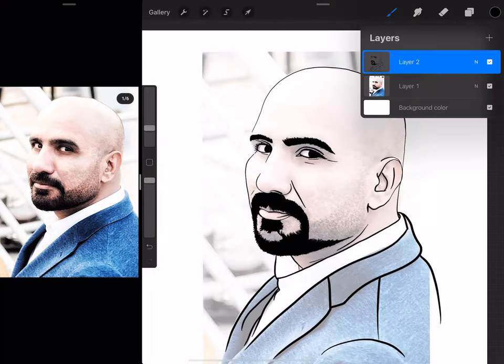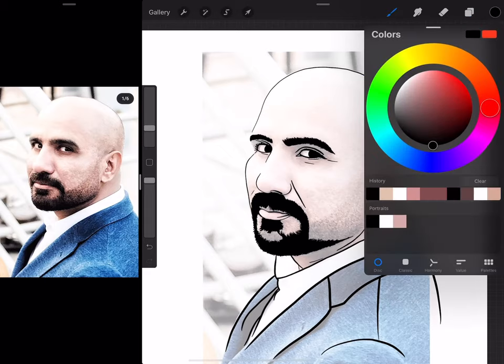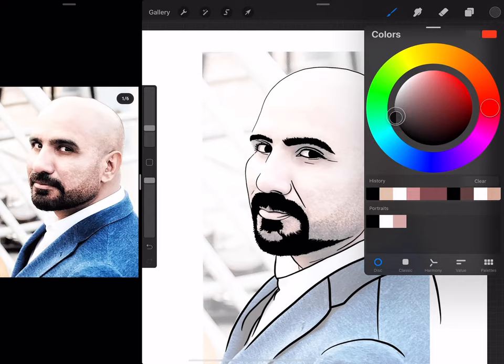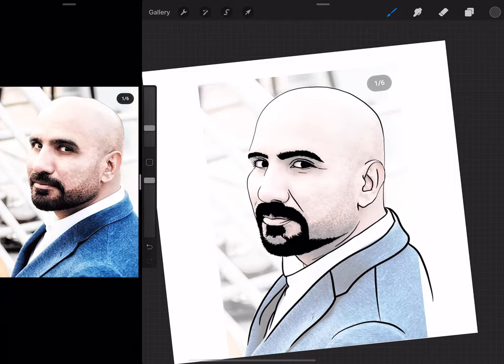Once this is done, the idea this time was to not paint — rather I'll just try and add highlights. It is probably going to be a grayscale photograph.